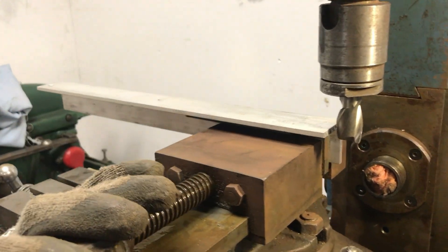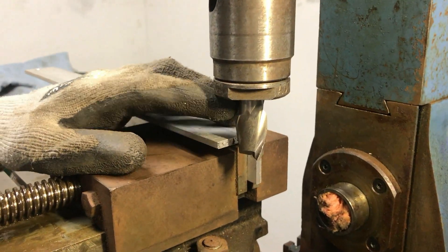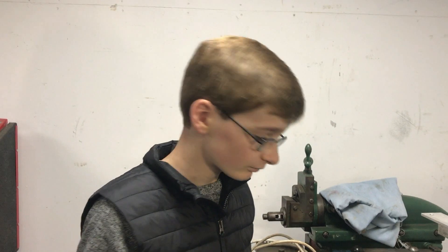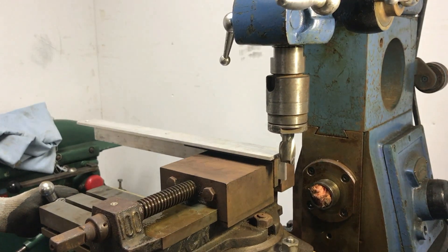We've put a piece of scrap aluminium in the vise and we've got a three quarter end mill cutter in there, so we are pretty much ready to start cutting. We're going to go quite slowly because we're aware this is a smaller and very different machine to our big Cincinnati mill. So let's give it a go.